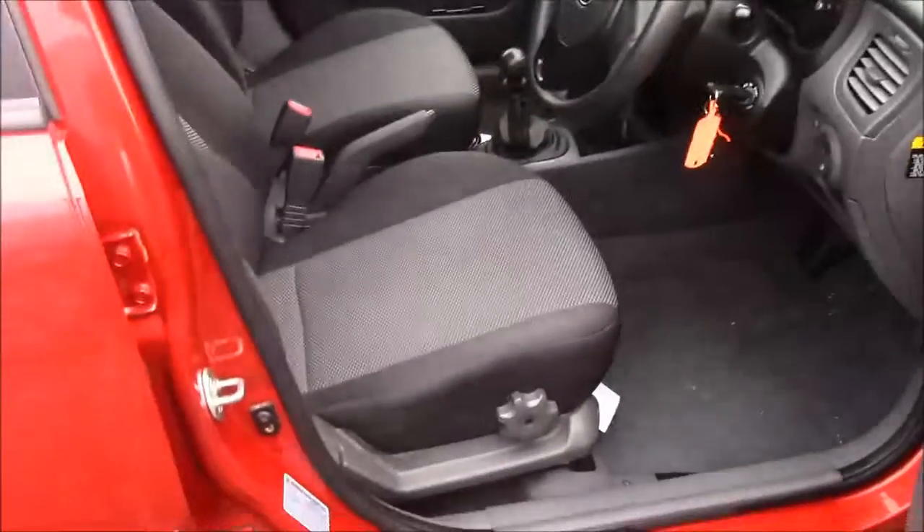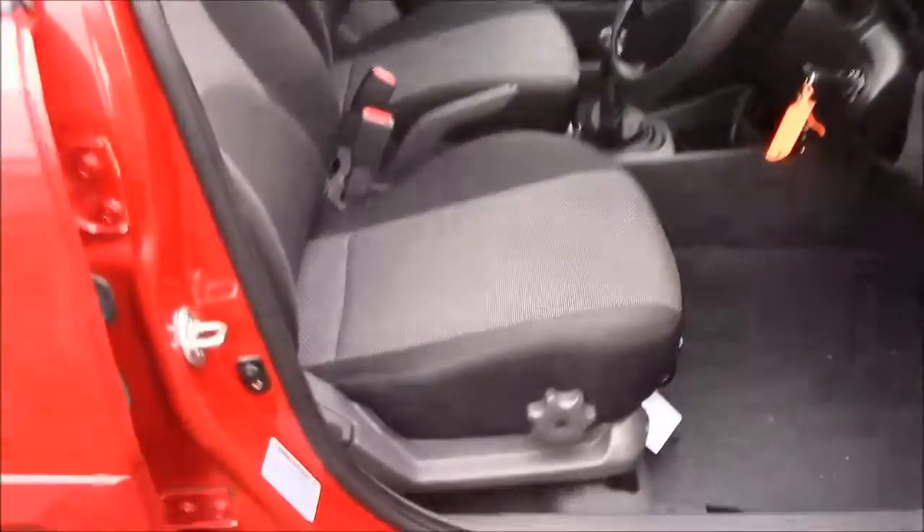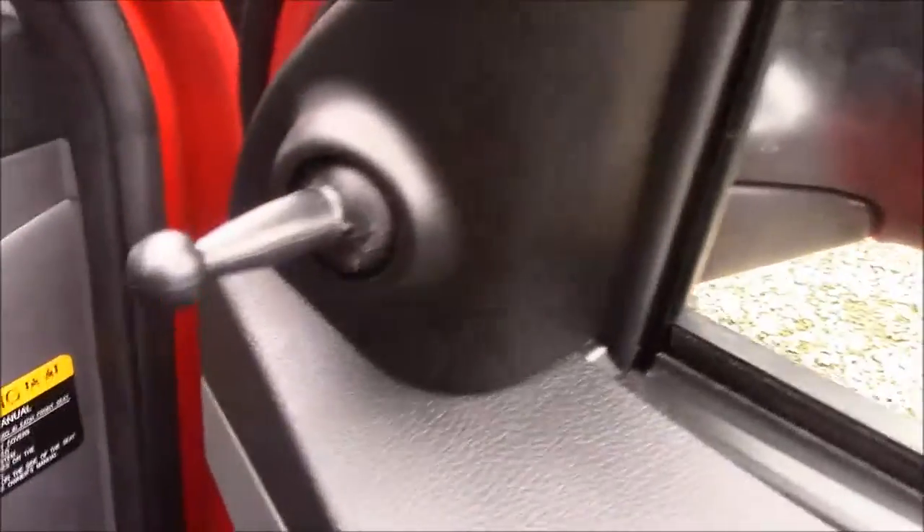Moving into the front of the vehicle, we have the same cloth interior that runs throughout, with a height-adjustable driver's seat. On each door you'll find your manual mirror adjustments.